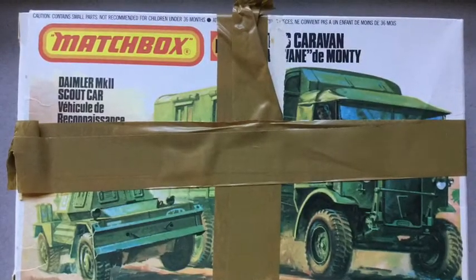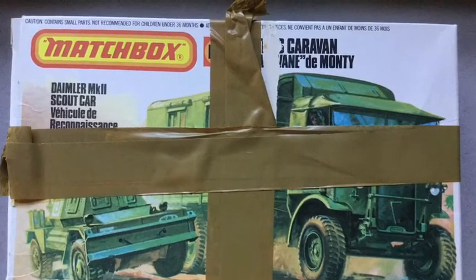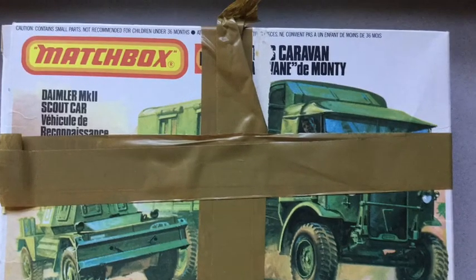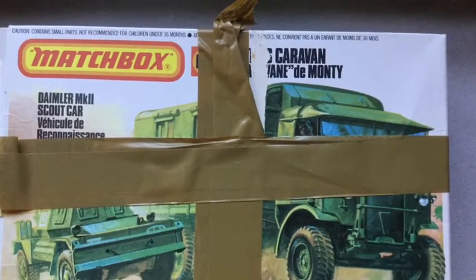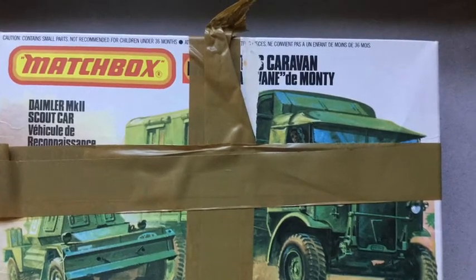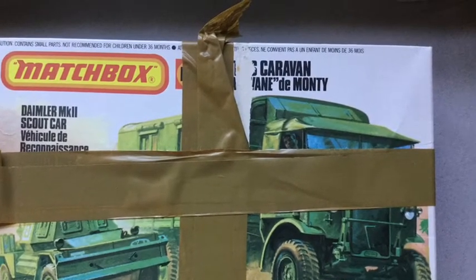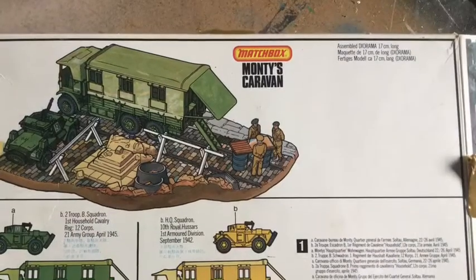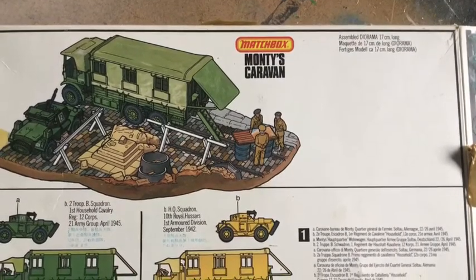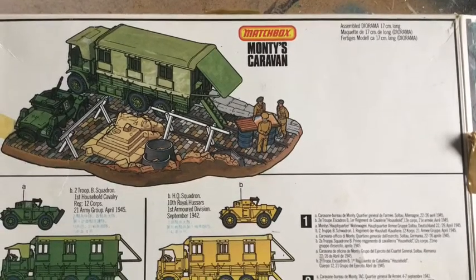Here is the original damaged box of the Matchbox kit which I bought for $5, and there were no instructions. I hope to build the kit as shown on the reverse side of the box.